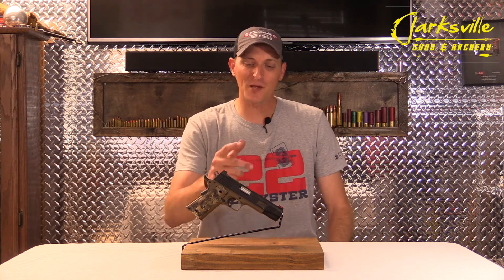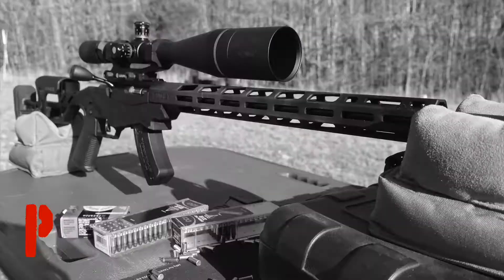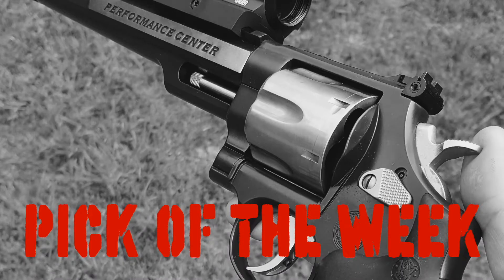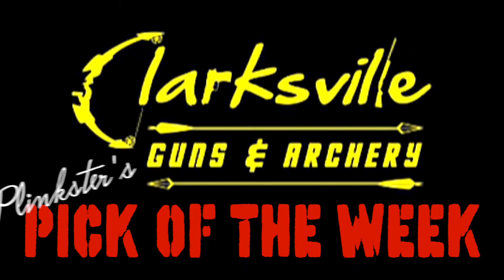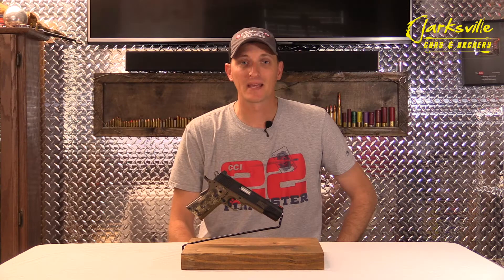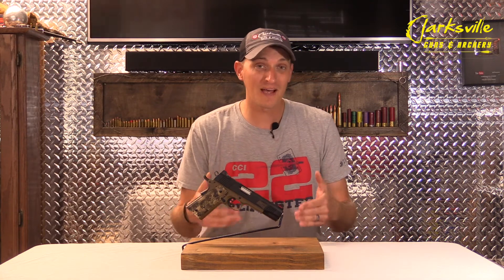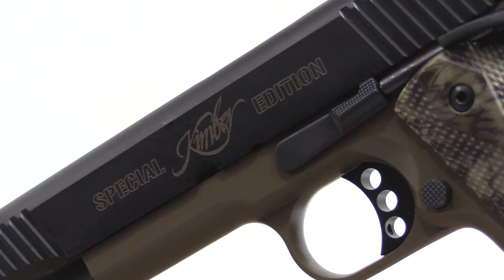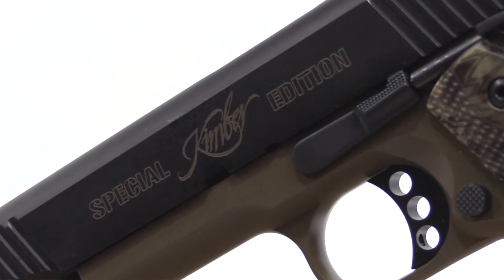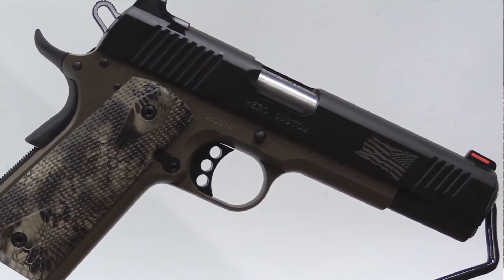Welcome back to Plinkster's Pick of the Week. This week we're going to be looking at the Kimber 1911 Hero Custom. Kimber 1911s have been out for a long time and in my opinion they're one of the best production made 1911s on the market. Even though they're production made, they still have custom in their name, and these 1911s will shoot very well and are extremely accurate.